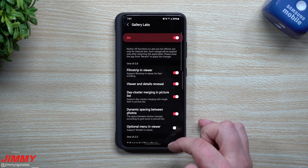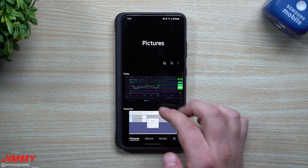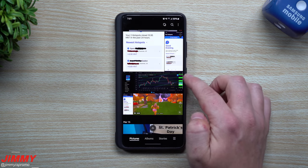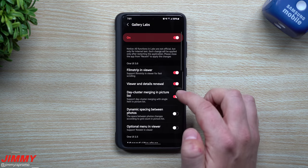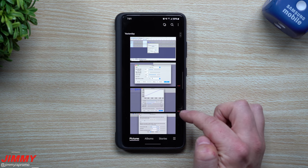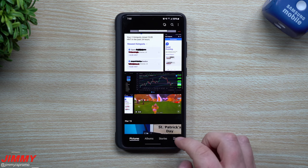When we go back inside the settings and head back into Gallery Labs, we turn off dynamic spacing between photos. Remember you have to close it all the way out for anything to make a difference. Here we are back inside of photos — scrolling in, taking a look to see if there's any changes. Maybe these photos are quite a bit closer; when you get all the way zoomed in, there's almost no space in between. So it looks like there is actually a little bit more space with it on, kind of optimized. It looks a little bit smaller and doesn't fill the screen as much, but nothing too massive.